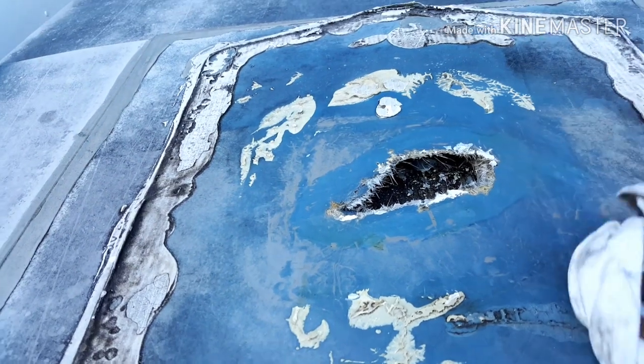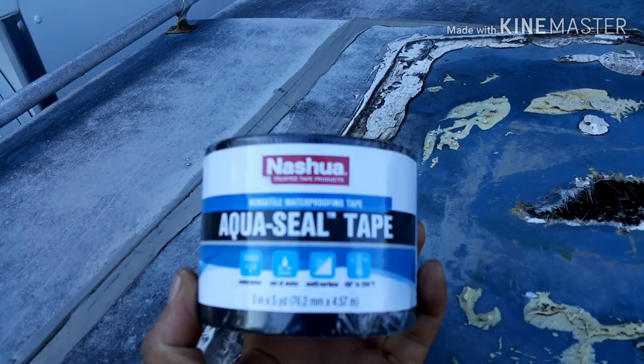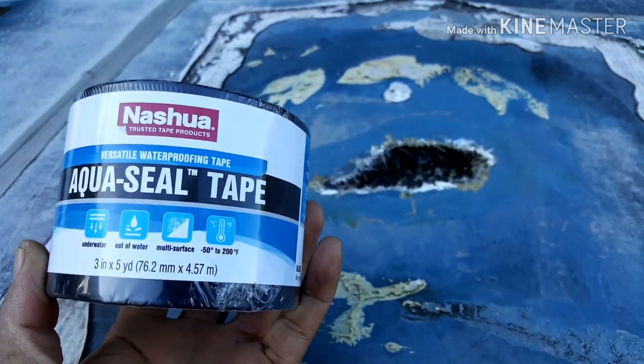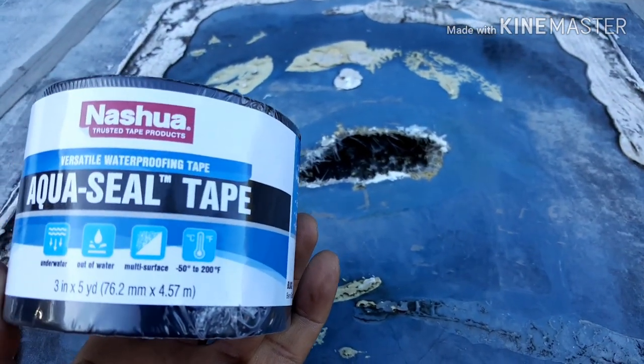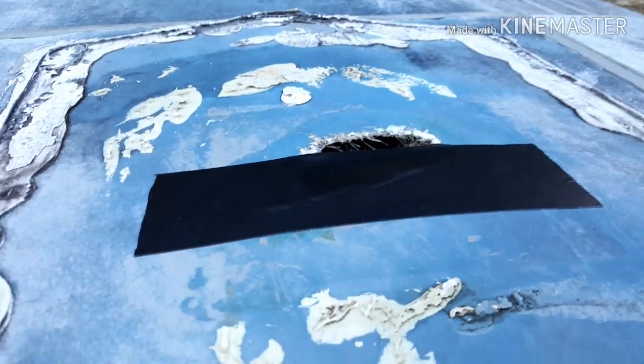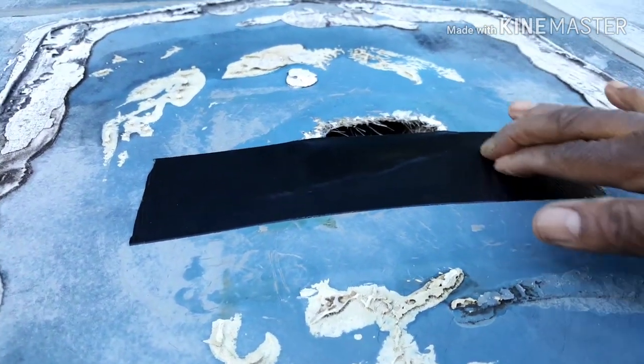The tape I'm going to use to seal this hole is called Aqua Seal tape. It's a waterproof tape that I stumbled across in the plumbing department at Home Depot. I placed the first strip on the rearward part of the hole, closest to the rear of the vehicle.